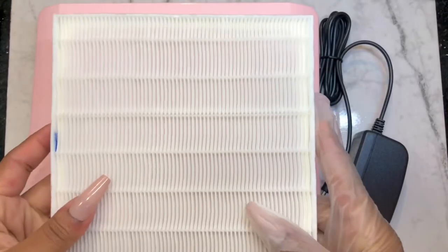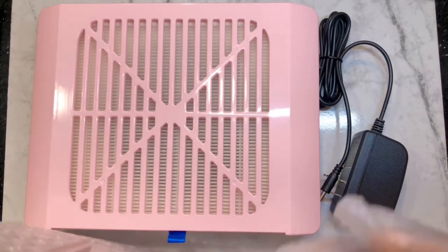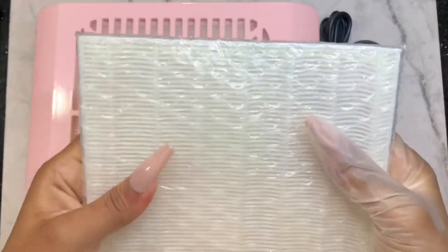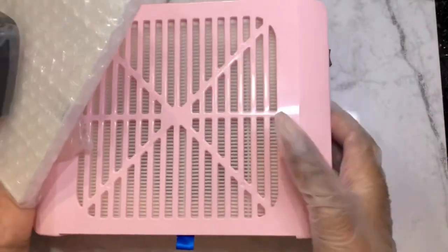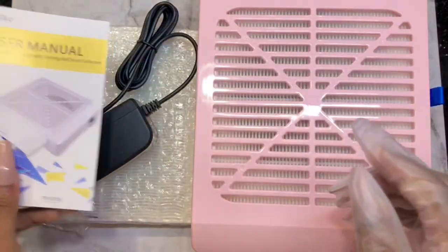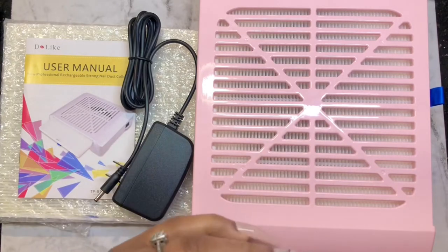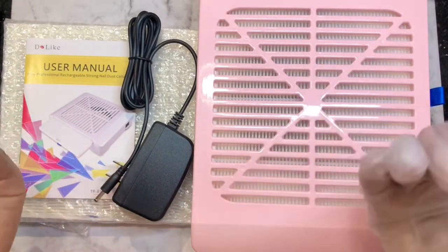I'm so appreciative that they sent me this for free. They sent it so I can test and review their product — this is my honest opinion, no bias. If something wasn't right I would have said so. It comes with an extra filter, the outlet plug, and the dust collector itself with the filter inside — all that plus a pamphlet for 59 dollars. I may be able to get a coupon code for y'all on Amazon so you can save some money.